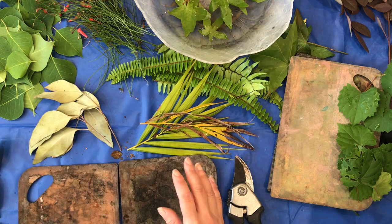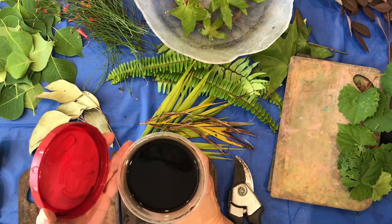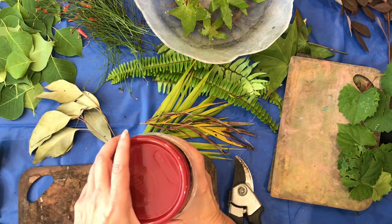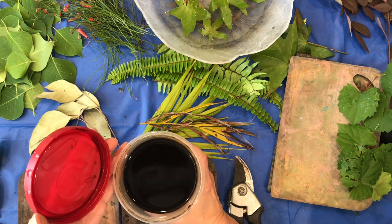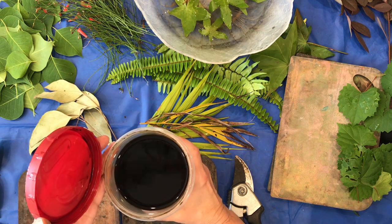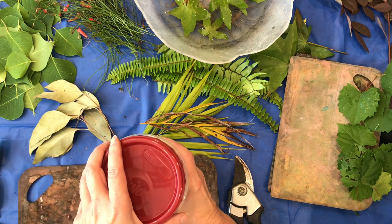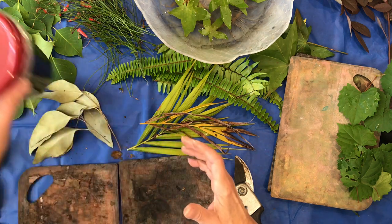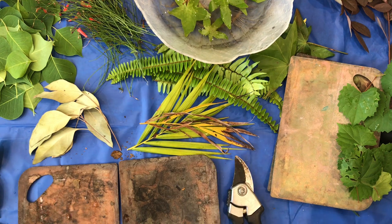One of the reasons I decided to do some eco printing today is because I have this acorn ink that I made last year, last fall, from acorn caps. It was really quite easy, but I made a lot of it and I have all this left. I decided I really need to use it or toss it because you can't keep it forever. So I'm going to try that in my boiling water today.